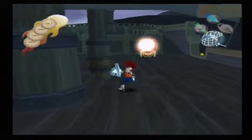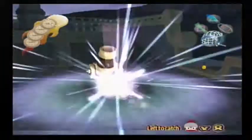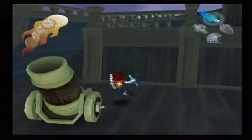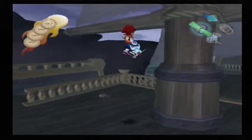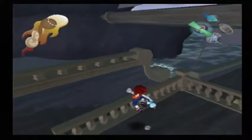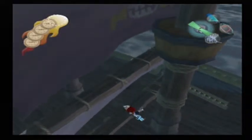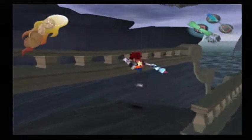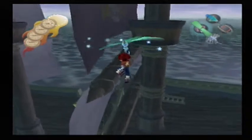These guys go into the cannons and try to shoot you with themselves. That guy's not getting in there. Let's get some of the pirate treasure here. There's gotta be someone up in the crow's nest, right? There's gotta be. There are a few masts it looks like I could climb, but this one looks the easiest.